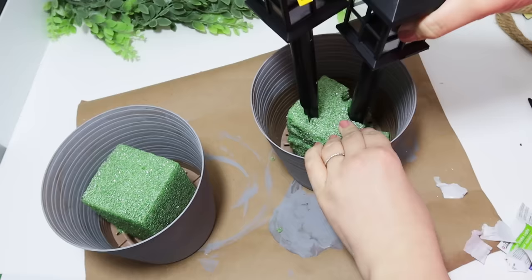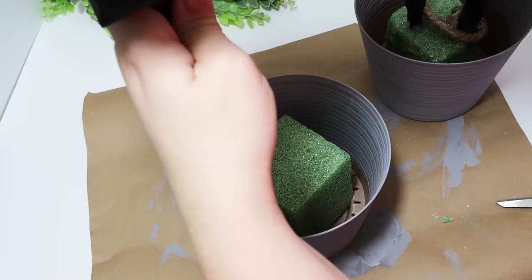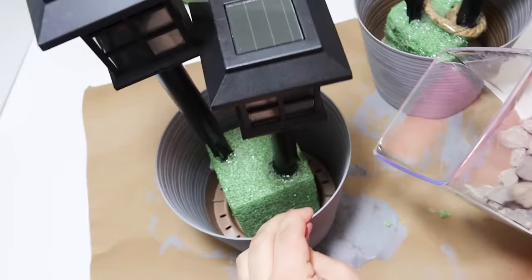For the first one, I did struggle a little bit getting the second one down in there because I kind of put it too close to the edge and my styrofoam corner broke off. But for the second one, I didn't struggle at all. I just added hot glue to the first corner, added a little piece of rope to it so it would just hold it a little bit better. The second one turned out a lot better.